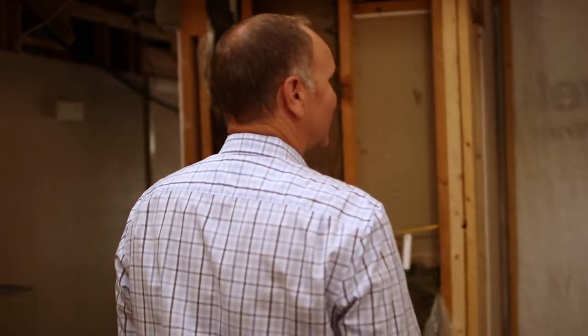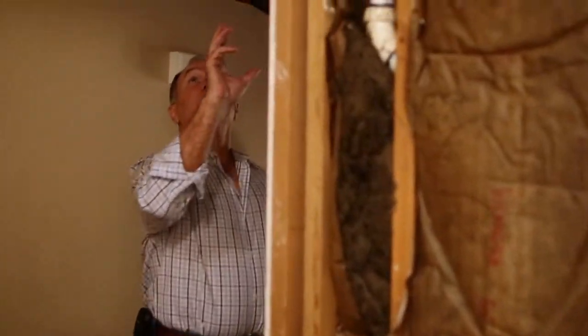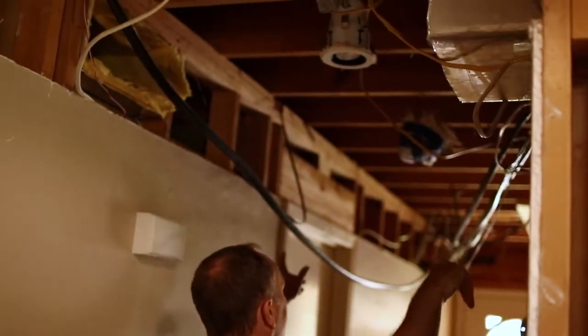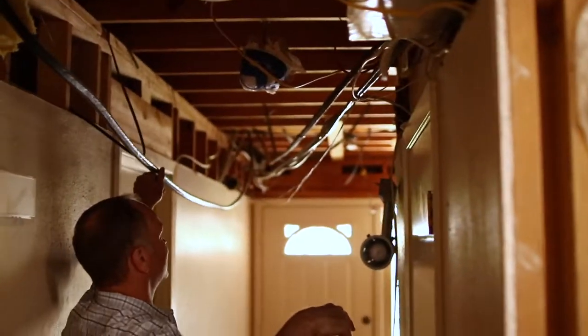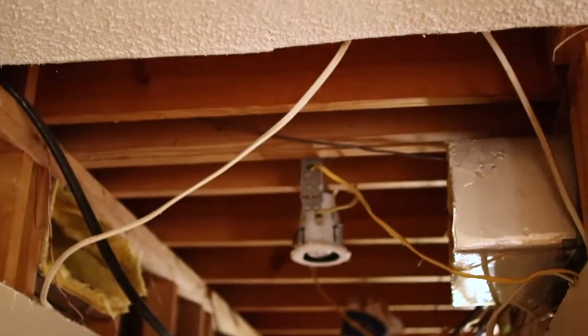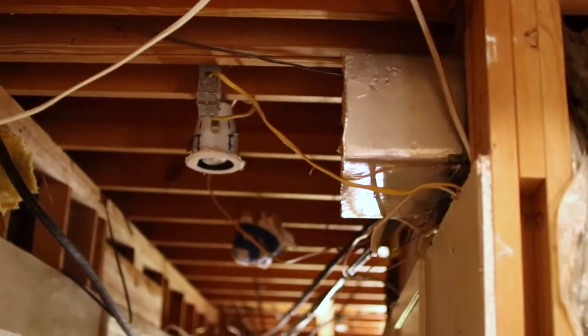I can hear the doggies. We've got the dust proofing set up. Let's go see what we did over here. The ceiling has been raised, and we found a lot of wires in those fur downs. This was all a fur down ceiling — it was lower and this is where it changed. It went back up right here, but now the whole thing is going to be all the way across.